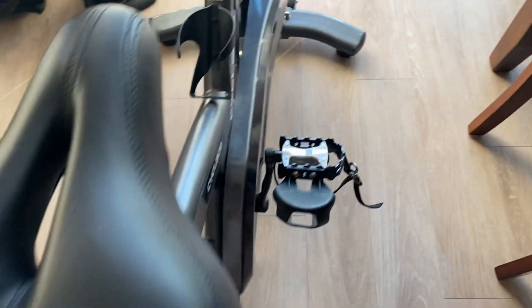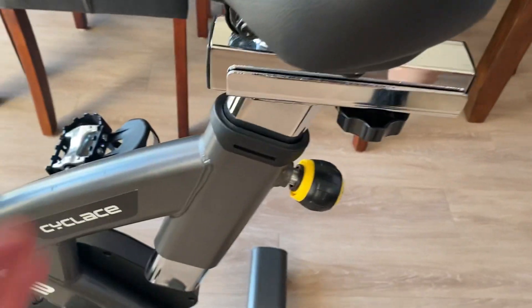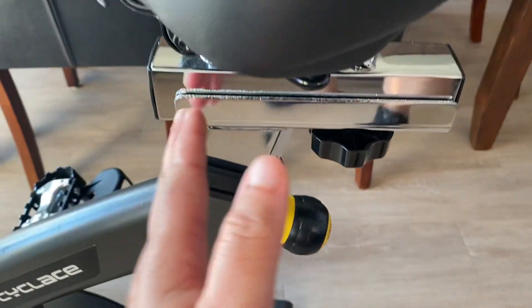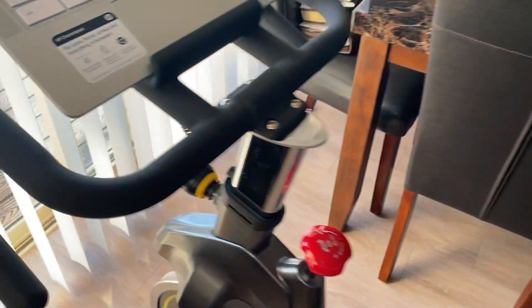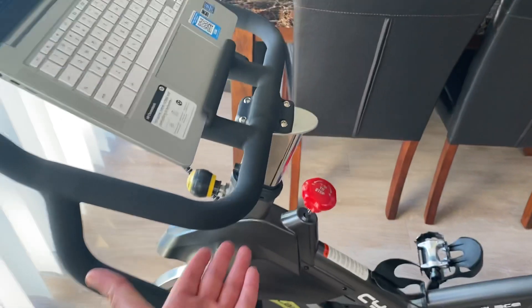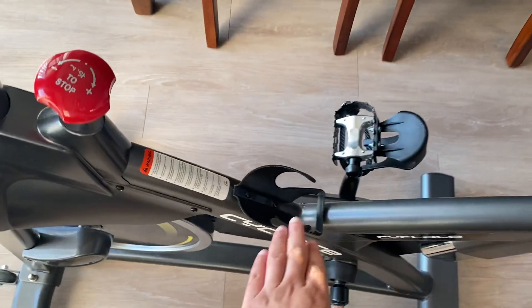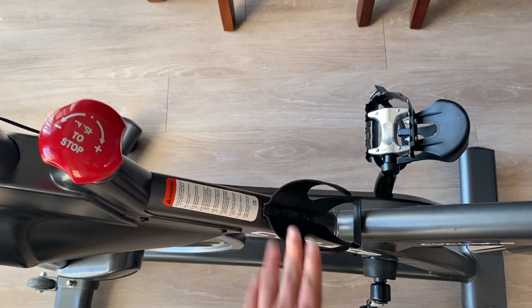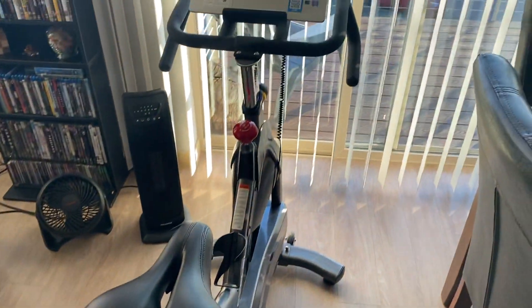It has all the adjustments you need. You can adjust the seat — make it higher, push it back, or push it forward. You also have the same thing for the handlebars, where you can bring them up or adjust their position. It also has a nice little bottle holder.